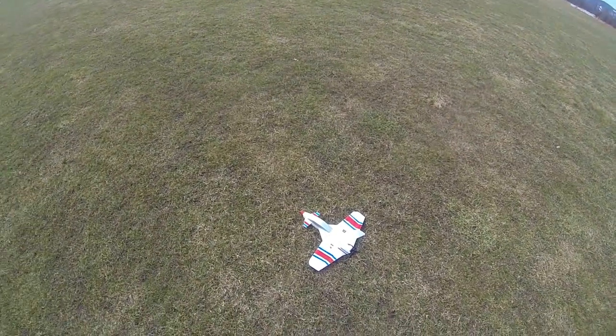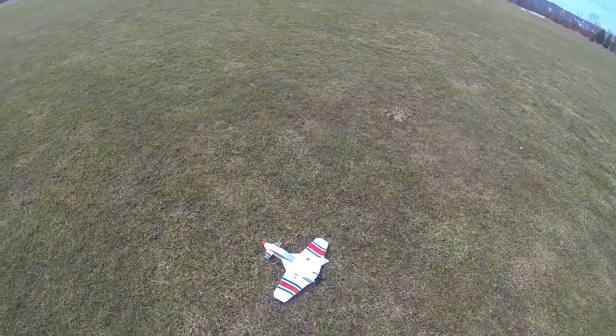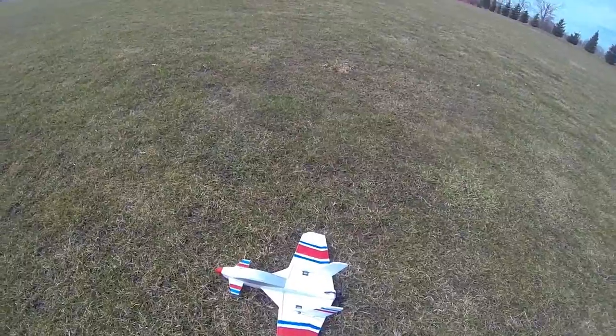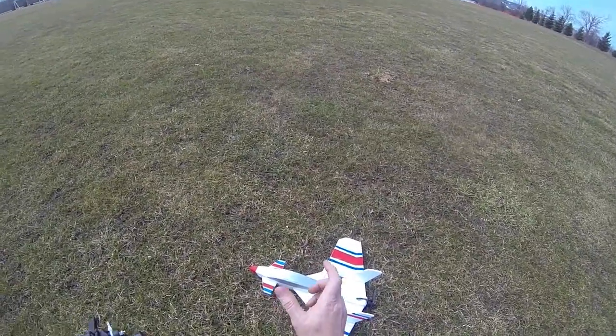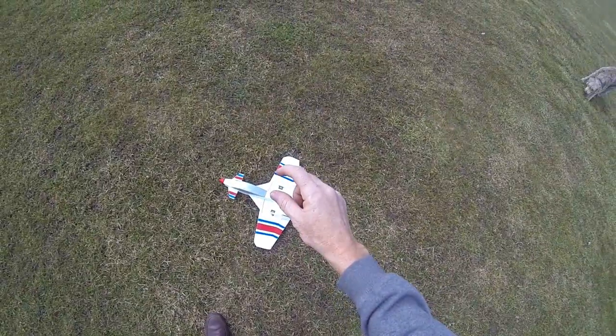Here's the maiden flight — well, not the maiden, but the take-two. I flew it yesterday. If you notice, here's the after-picture: I broke those little things off in my crashes. I've moved the battery back a fair bit, maybe an inch.